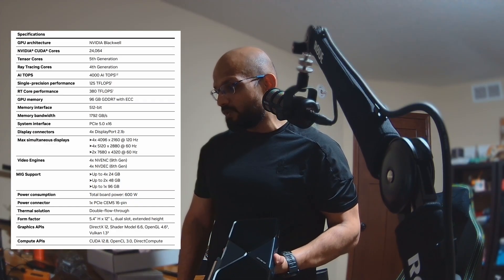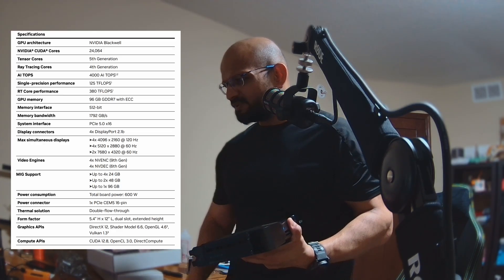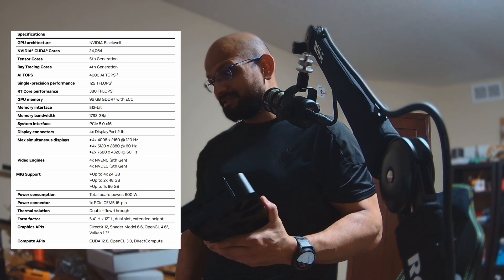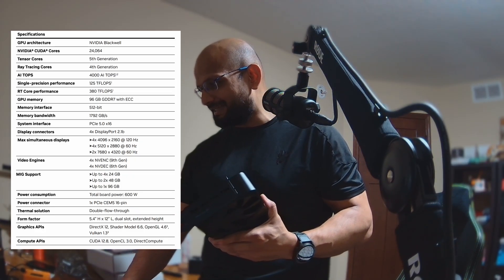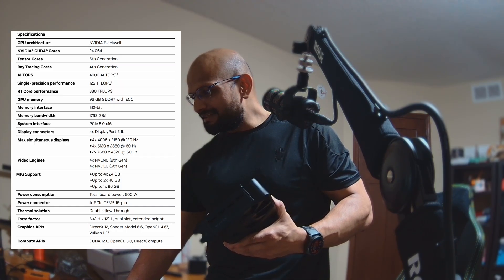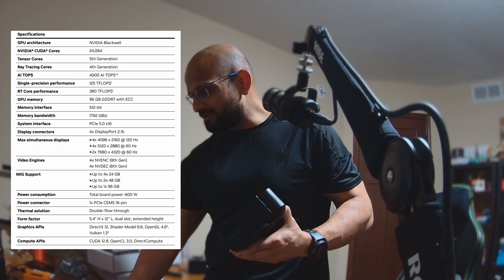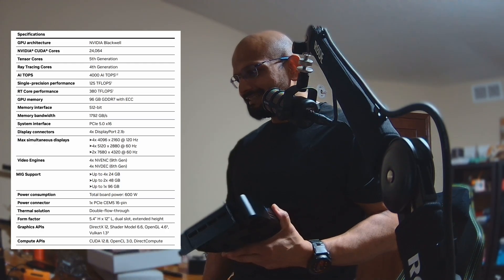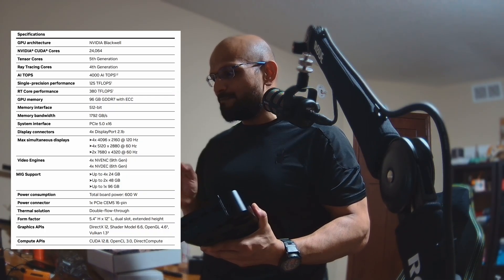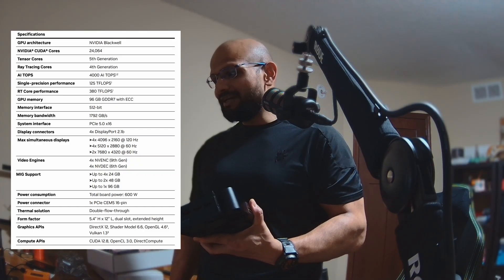It has 24,064 CUDA cores, which are fifth-generation tensor cores, and fourth-generation ray tracing cores — though I don't care about that since I'm not gaming. For AI TOPS — that's trillion operations per second — it has 4,000 AI TOPS, which is insane. Single precision performance is 125 TFLOPS. For GPU memory, it has 96 GB of GDDR7 with ECC, which is exactly what I'm looking for.